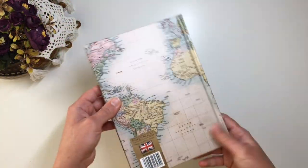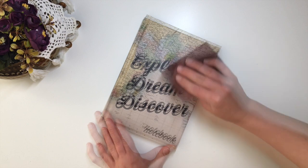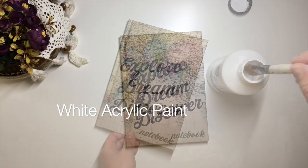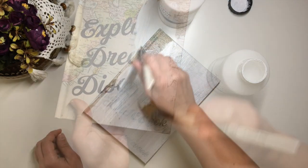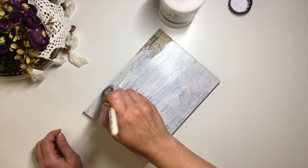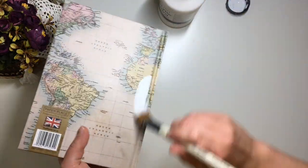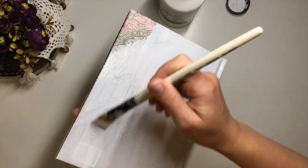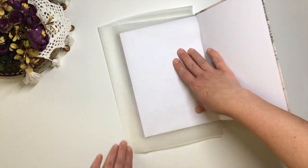I'll start with this notebook that I purchased at my local shop. First, I lightly sand it to make the surface a little bit grittier. Then I apply two coats of white acrylic paint to the covers — you can use chalk paint or gesso instead. I also made a little protective cover out of baking paper to help keep the pages clean.